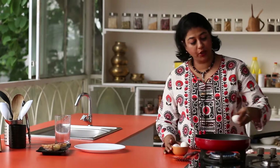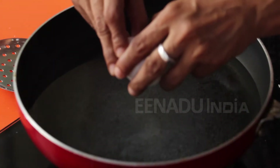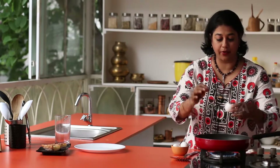Next we'll poach the eggs. I have a pan here with some water and it is just about boiling. At this point what you do is crack an egg and gently pour it in, and just let the whites coagulate.